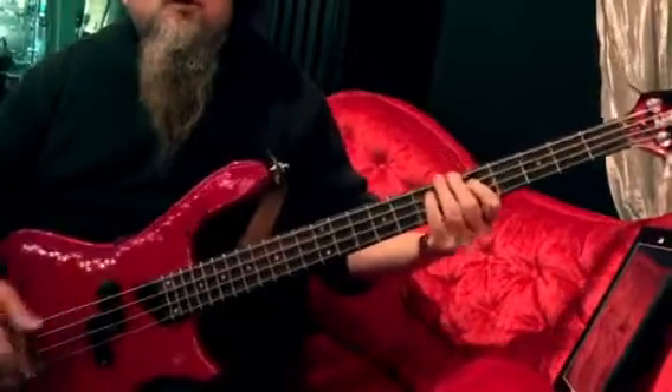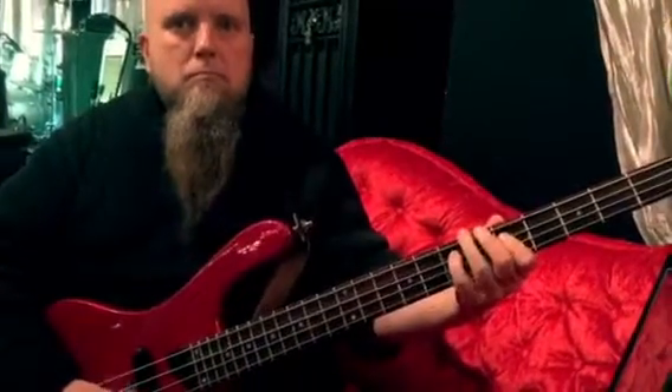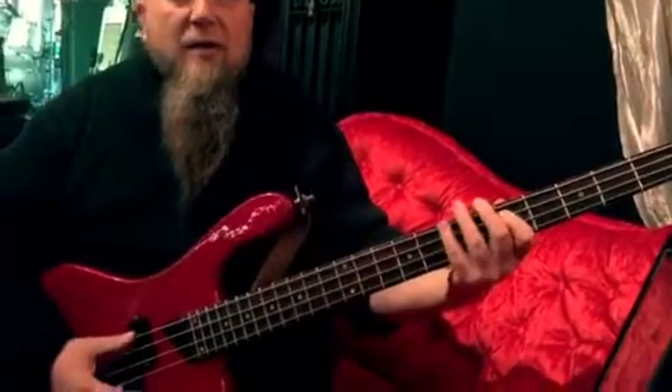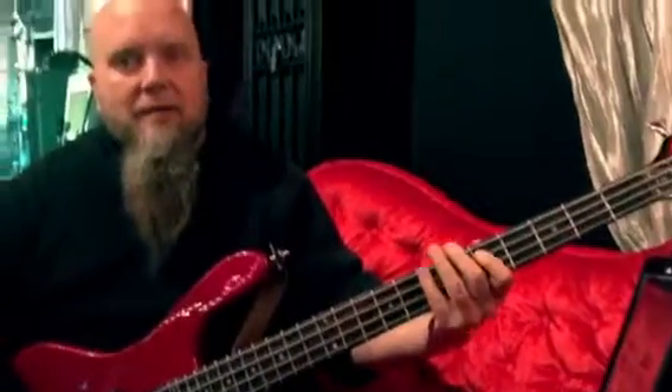Now what you want to do is practice these kinds of ideas over top of a groove. That gives it some kind of musical context, and it makes you want to practice it for hours. And then you also want to listen to the guys that play this stuff.